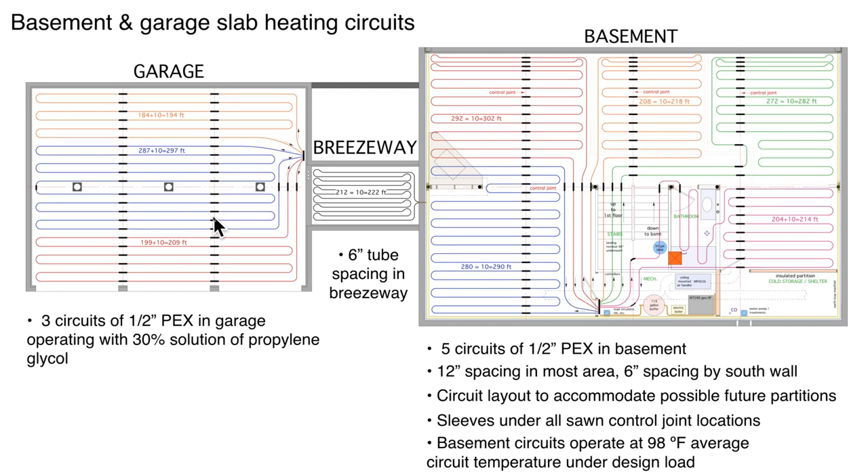Our basement circuits, even at design load, have an average water temperature of 98 degrees. We have two inches of foam insulation all the way around the concrete walls, plus a two-by-four wall with three-and-a-half-inch mineral wool batt, and the structural wall is eight-inch reinforced poured concrete. All circuits are identified with a length — we use the CAD system to measure lengths, ensuring reasonable circuit lengths and knowing how much tubing to order.